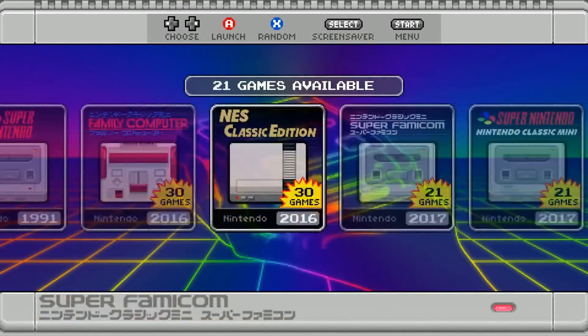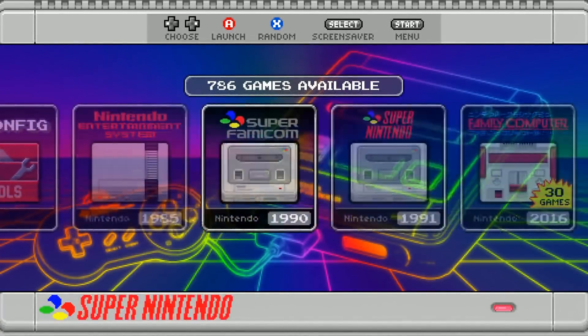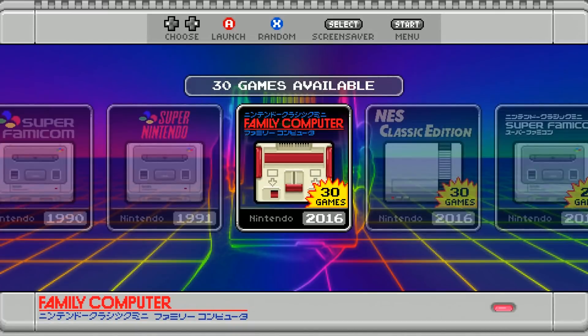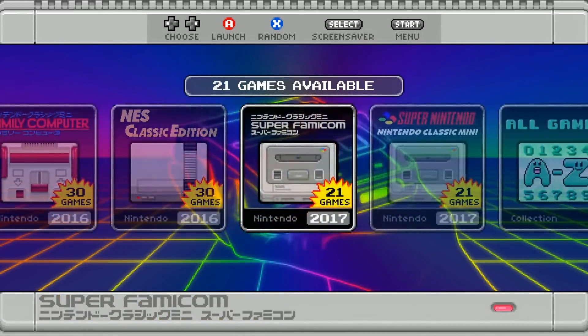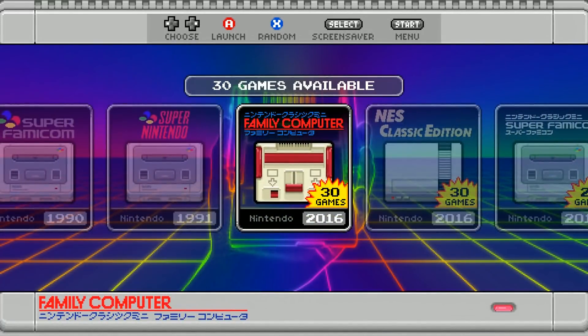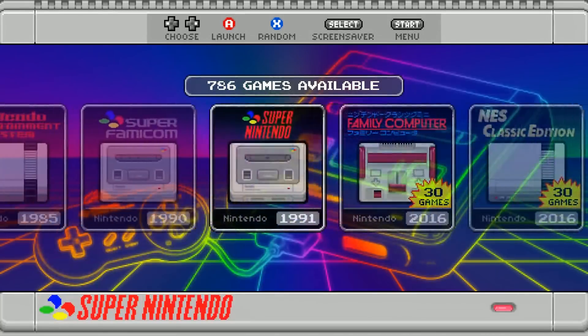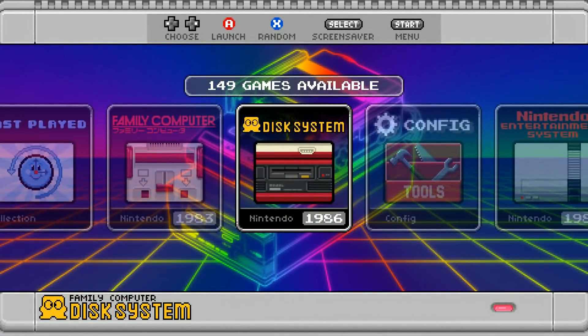Here we are in this beautiful image, and it's gotten better. This is the one I said is probably the best, closest SNES/NES Classic clone I've ever seen. It even had the NES Classic Edition collection, Super Famicom collection, Super Nintendo collection, and the Famicom Disk System collection. So not only is it cool like that with all the classics, but it's running the SNES Ruckage theme.